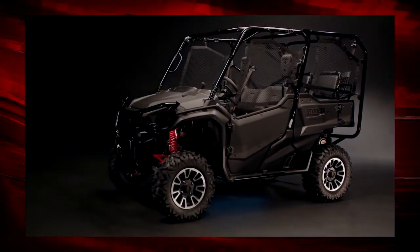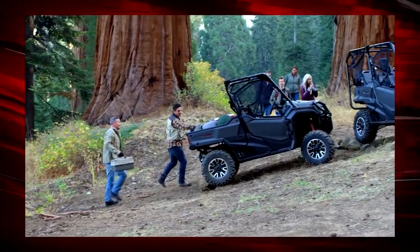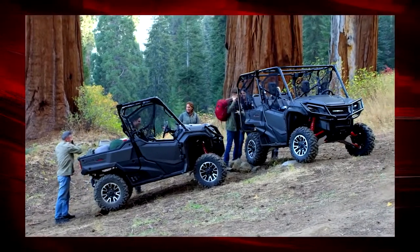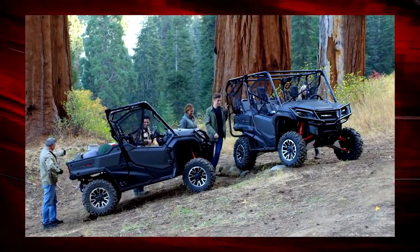Along with its commanding new look, i4WD system, and awesome Fox shocks, the new Pioneer 1000 Limited Edition has protection, comfort, and convenience features for anybody who wants the biggest and best multi-purpose side-by-side.